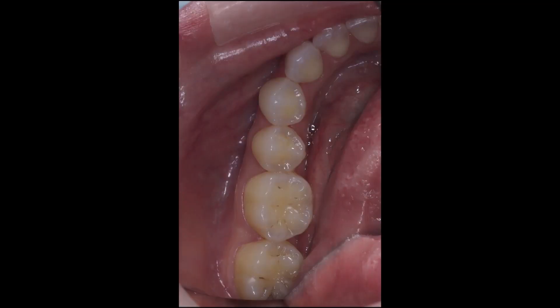A light stream of air from an air-water syringe prevents fogging and unclear images. As you can see, the resulting untouched occlusal mirror-reflected image with retraction in place gives me a full view of the tooth in question as well as the surrounding dentition.